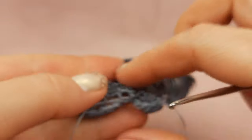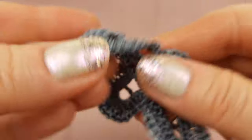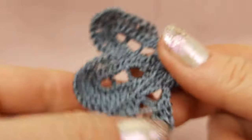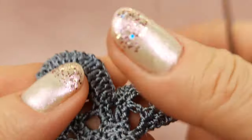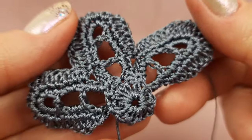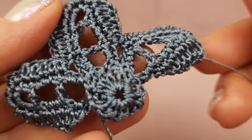We finish making our beautiful motif reel. Now we need to hide the tails, stretch, and iron this beautiful small motif with three petals. This was a small video tutorial about this motif — thank you so much for watching. I wish you gorgeous results and see you in the next videos, bye bye!